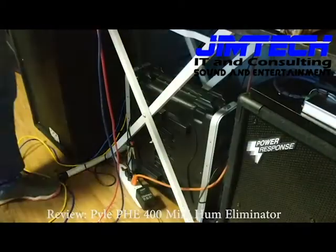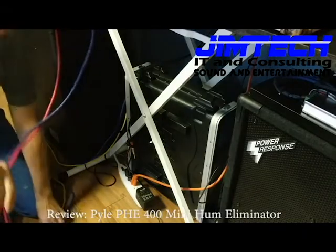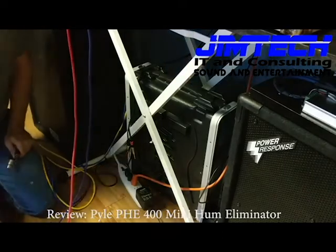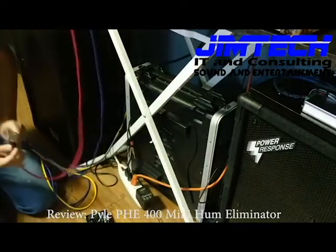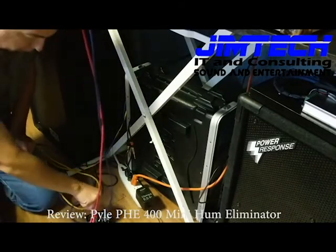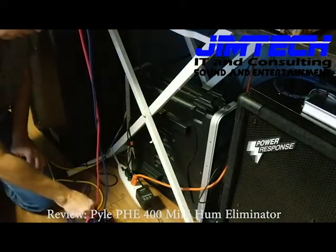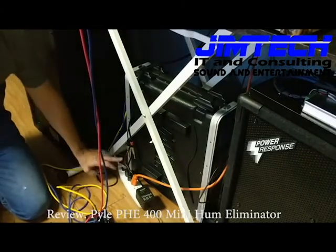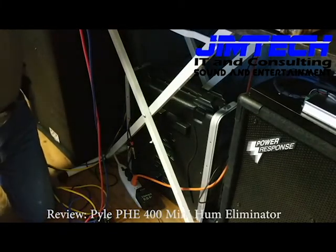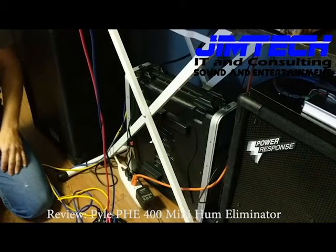Alright, so we've got everything powered down. All I've done is taken the outputs from my mixer and the inputs going into the amplifier and run them through the box. I'll give these a quick plug. Normally I would make these look a little better, especially at a gig, but for now we just want to see if this works. Amp is off, turntables are off, everything is off. Let me make sure my laptop is up and running — it is. Let's turn it back on and see what happens.